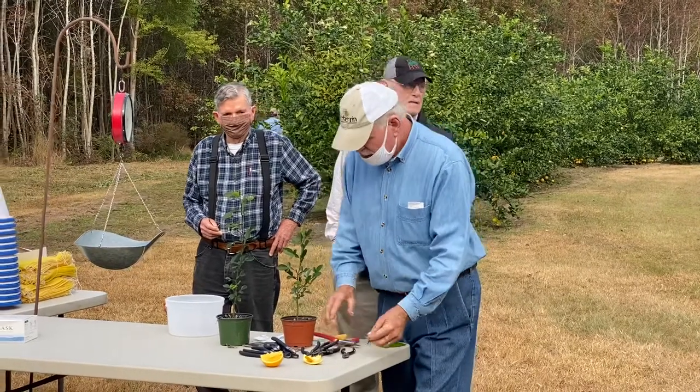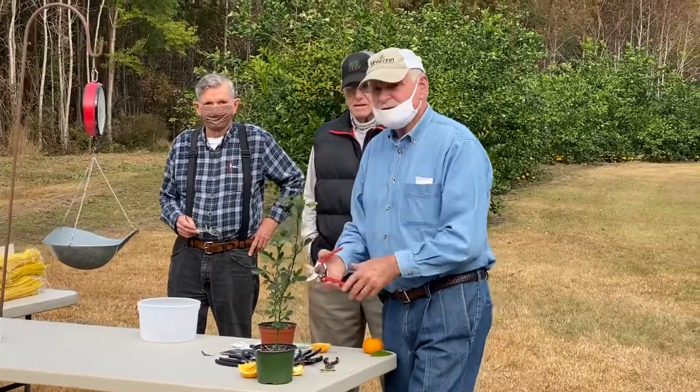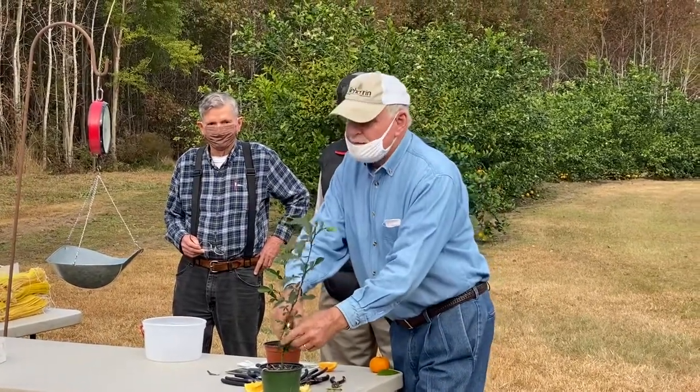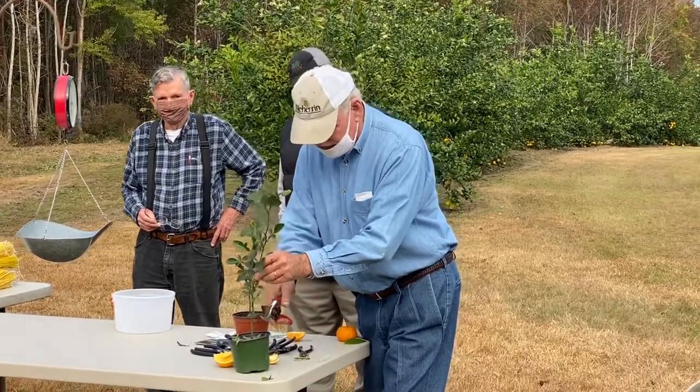We're going to take our little rootstock. What is the rootstock? This is trifoliate bitter lemon. I have bitter lemon trees on my farm that I can grow thousands of rootstocks from if I so desire.